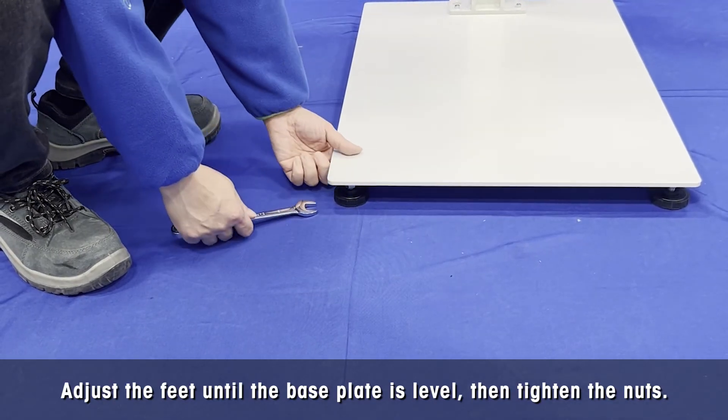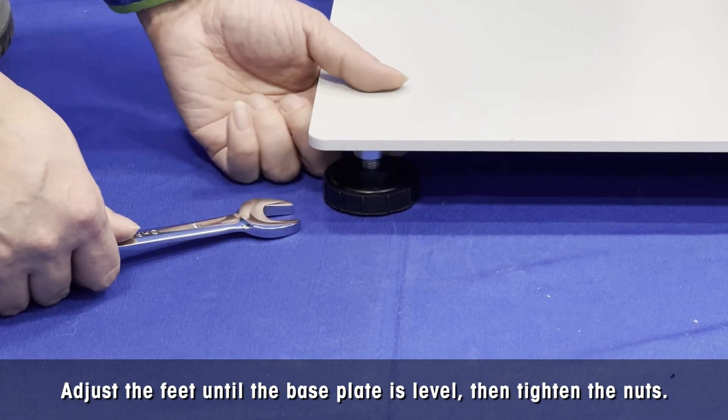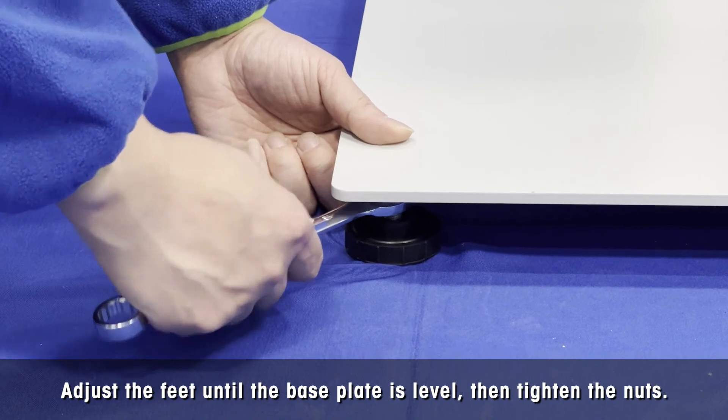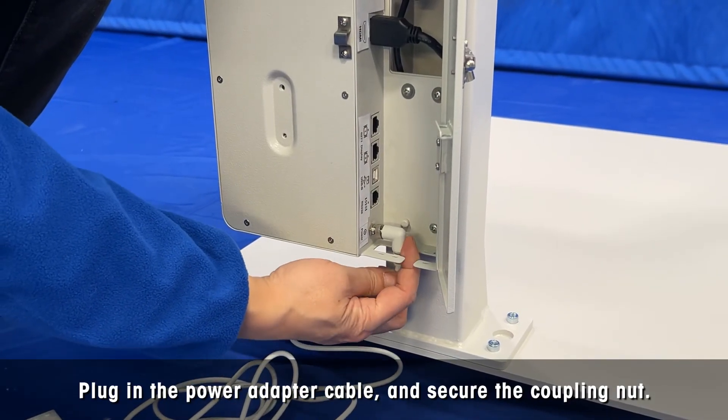Adjust the foot at each corner until the base plate is level, then tighten the nuts to lock the feet using a 16mm open-end wrench or an adjustable wrench. Plug in the power adapter cable and secure the coupling nut.